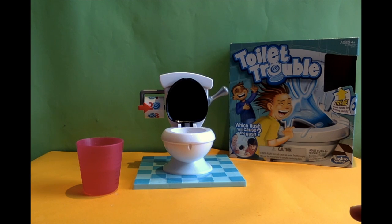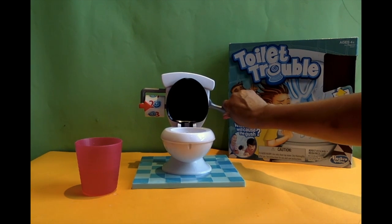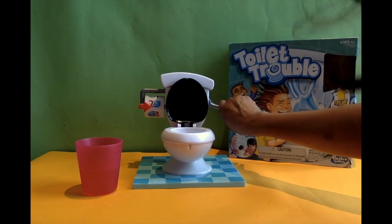So that's toilet trouble! Which flush will cause the gush? You never know which one it'll be. Toilet Trouble is for ages four-plus, for two or more players — mommy, daddy, and the kids can all play. It's from Hasbro Gaming and comes with two double-A batteries built in. It's a great fun game — the kids love it, I love it, and you just can't get enough of it!